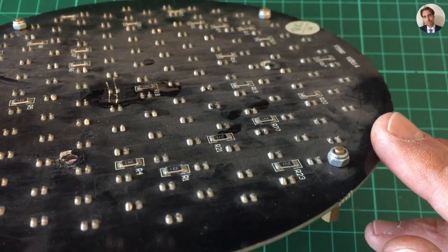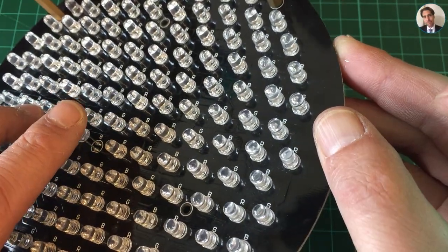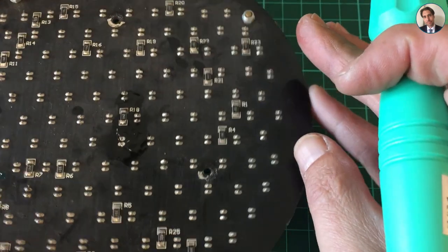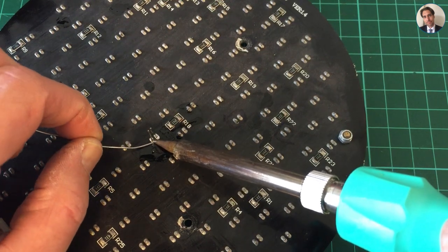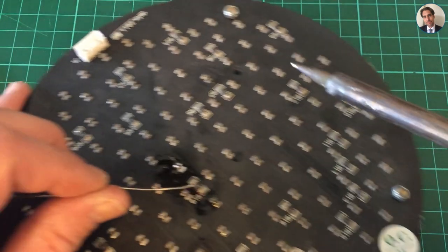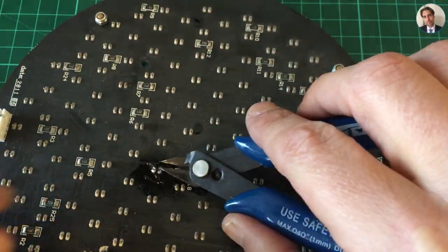This is kind of a pain to do when you can't get the solder out of the holes — you have to hold the LED on this side and heat up the pads and push it through. There we go, that's flush to the board. Let's solder up the pads. Good enough. Trim the leads.